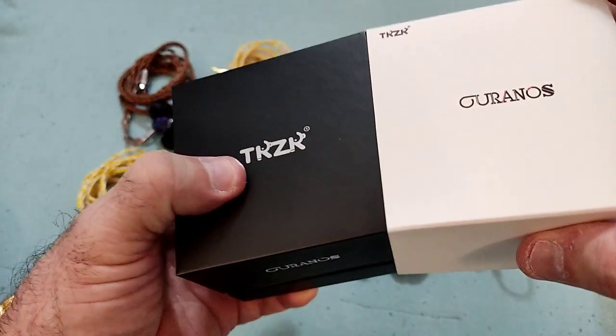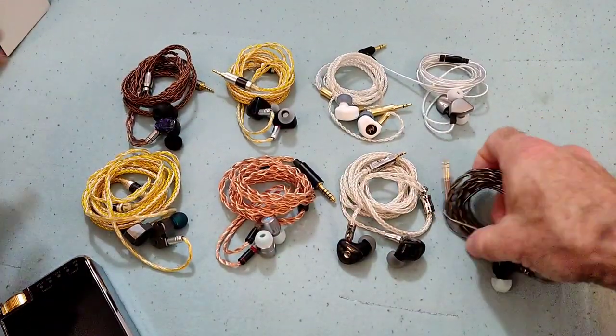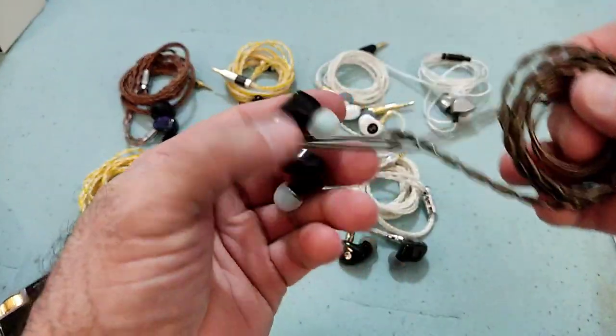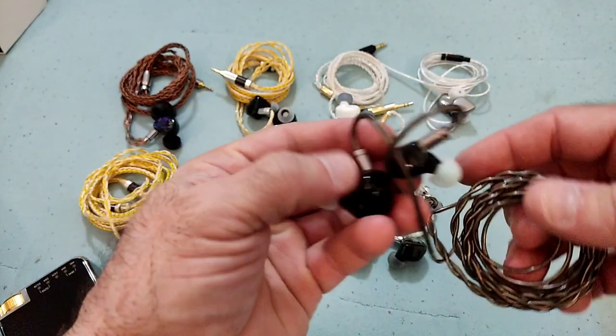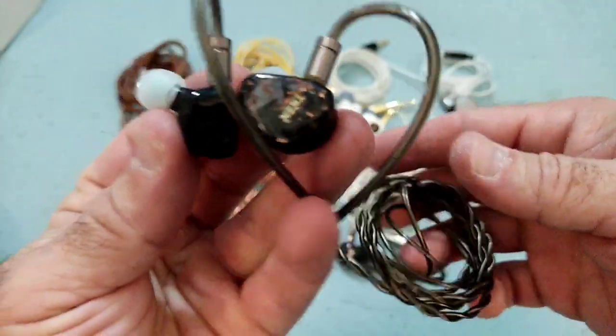Packaging is basic, simple, straight to the point — it's fine. The IEMs themselves have a nice resin-type shell with a cool-looking faceplate.